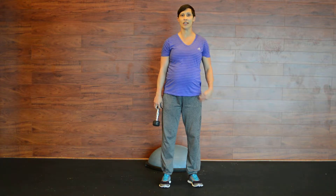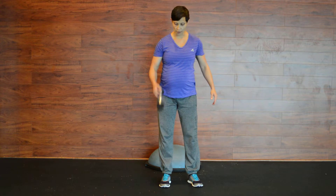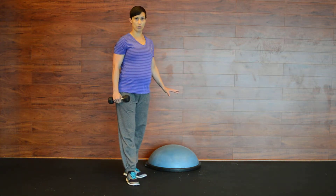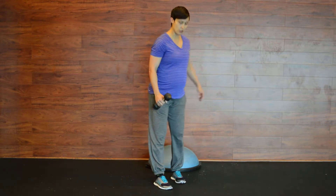So as you get heavier, these things are going to be heavier and harder. I have a Bosu set up. You can do this without the Bosu if you're just starting out, but I'm going to show you a little bit more advanced version for those Fit Mamas that are ready to kick it.